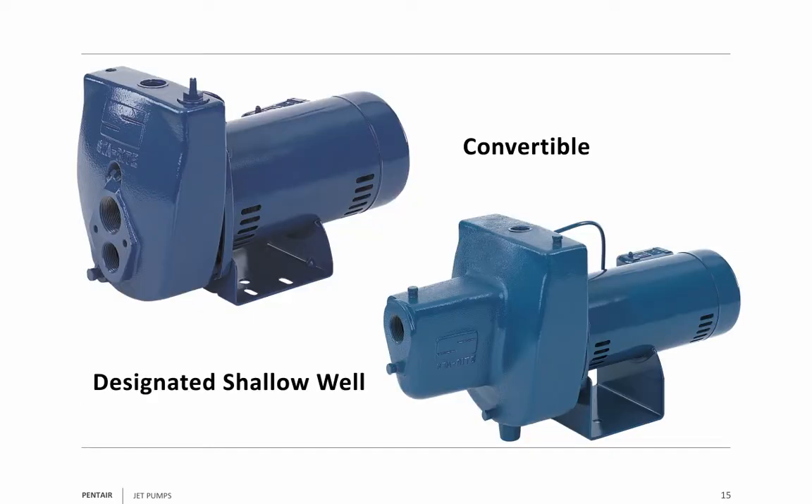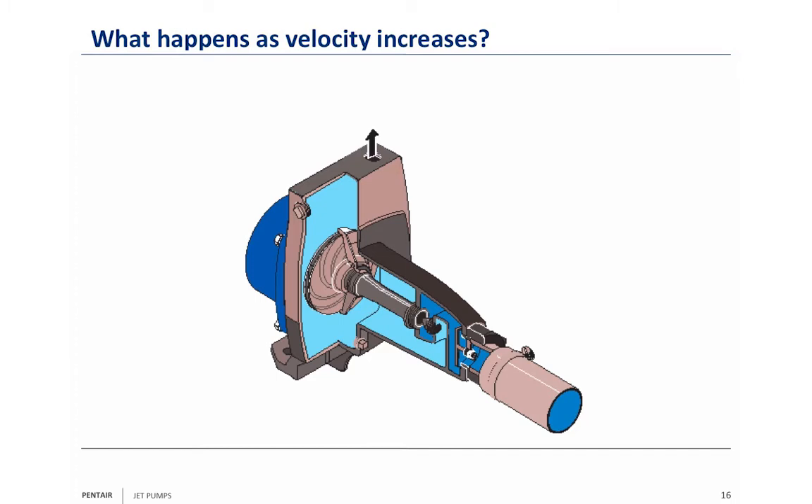The pump on the left is a convertible pump; the pump on the right is a designated shallow well. What makes it a shallow well? The shallow well pump has the jet built right into it. In higher horsepower they might bolt the jet on, but the jet is attached to the pump. When using a designated shallow well pump, you're only good to 25 feet to water, but you don't have as many machining cuts on the pump body, so you're saving a little bit of money.